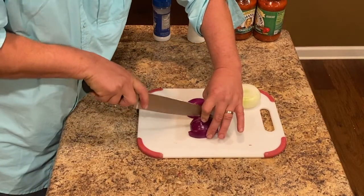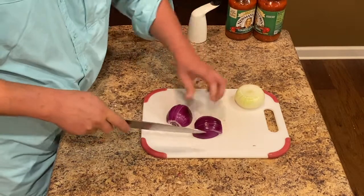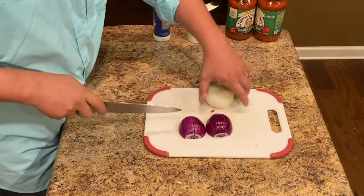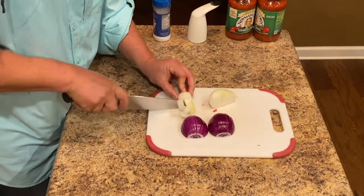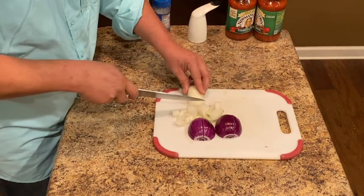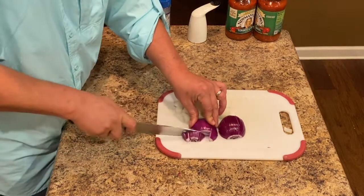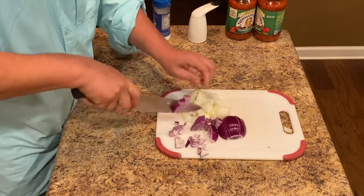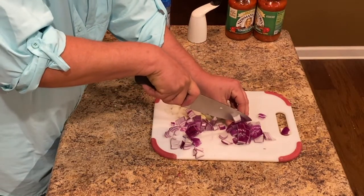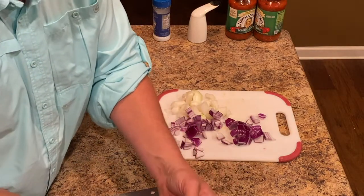I don't try to get these too small. I just try to cook them well enough that we don't get huge bites of onion when we eat the spaghetti sauce. I'll be using two pounds of ground pork, so I try to add an extra onion or two for each package of ground pork that I use.